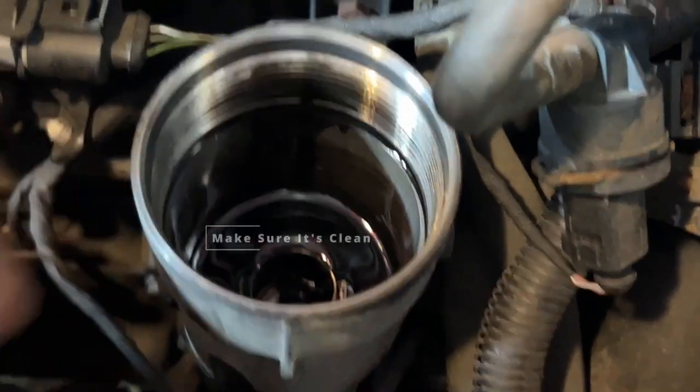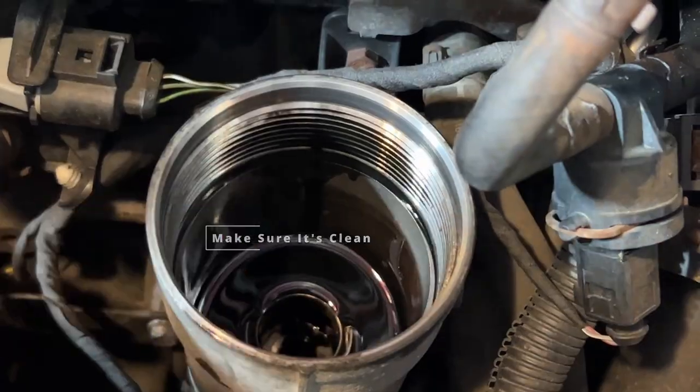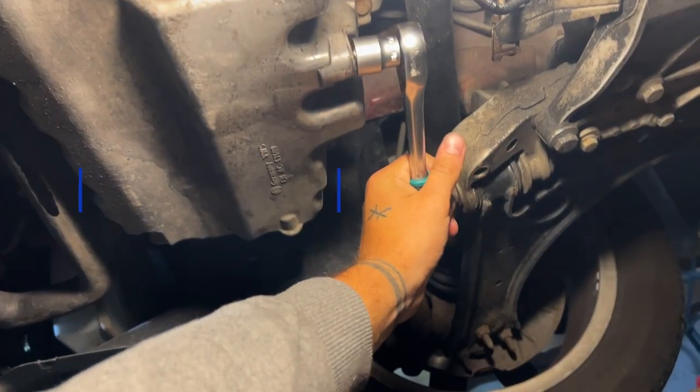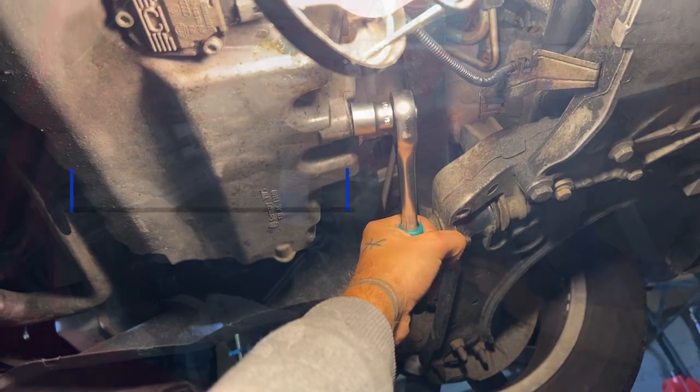This is where the filter is placed afterwards. Just make sure that everything is clean and nothing fell in. Place it in like this, press on it, and then finally put in the screw again with 30 Nm before you fill in the oil.